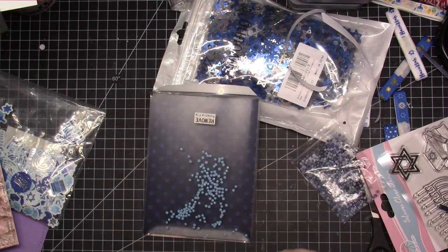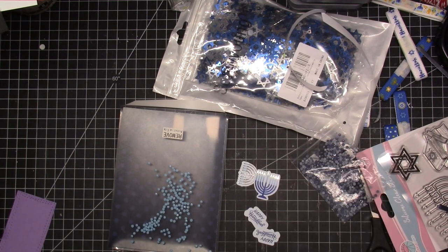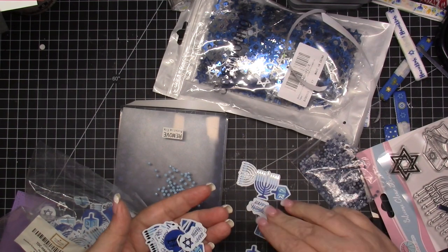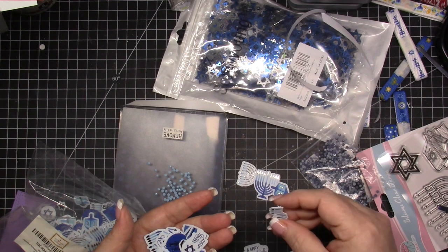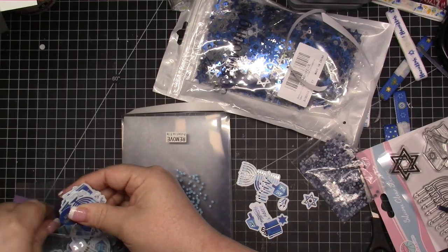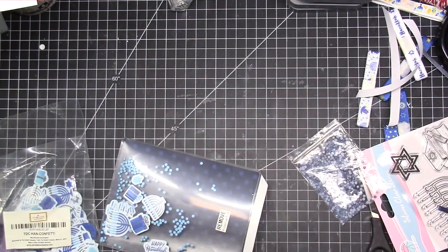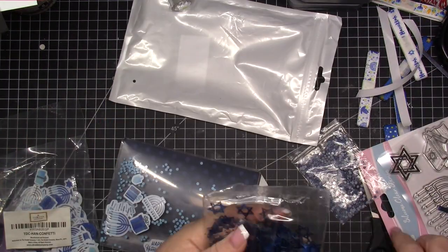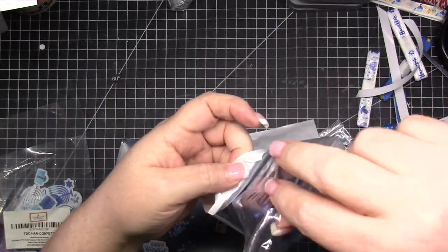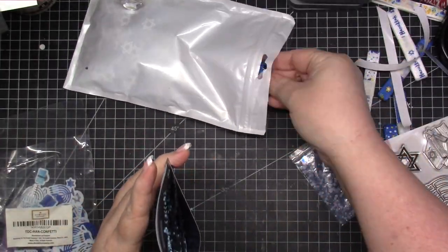I will have the Stamp Anything pockets listed down below for sure. I think some people call this an endless shaker — I don't remember exactly what I've seen it called — but to me this is just the simplest. I love these shaker pockets; I think they're fantastic and the simplest way to do a shaker card, because all you have to do is cut paper and throw what you want in there. They're also reasonably priced with Stamp Anything. I get them free because I am on the design team, but even if I didn't, I would buy them.